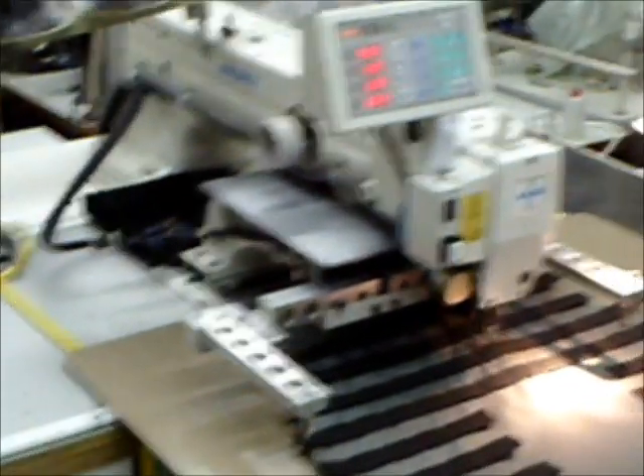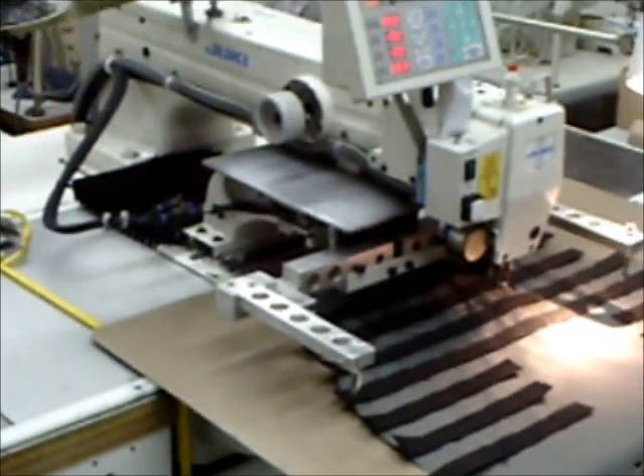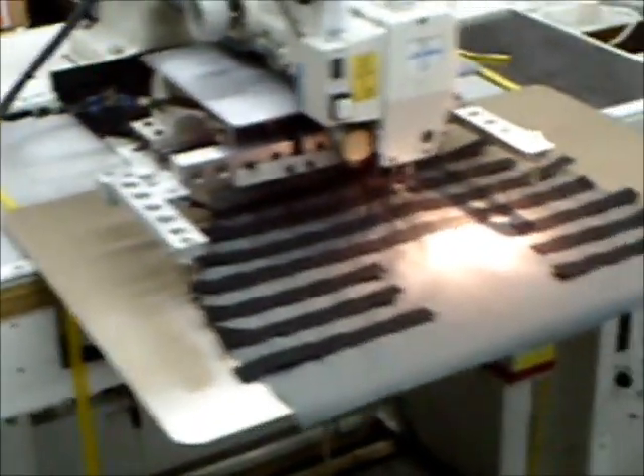For an operation that manually would take around about 20 to 25 minutes, we've reduced the production cycle to be 5 to 6 minutes maximum.